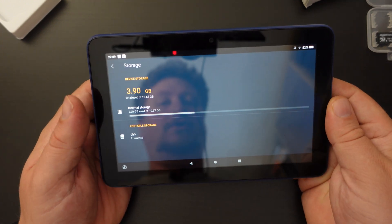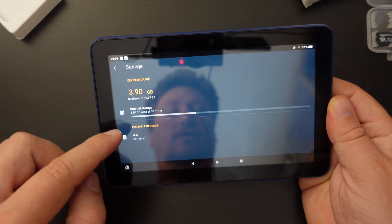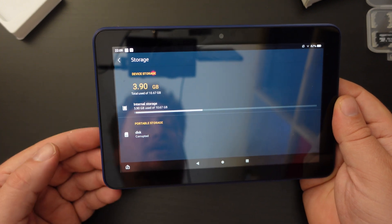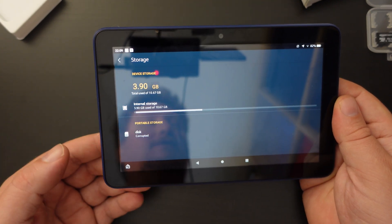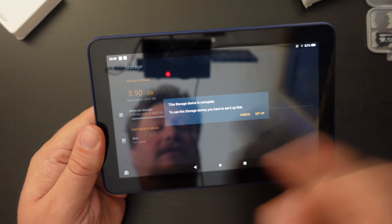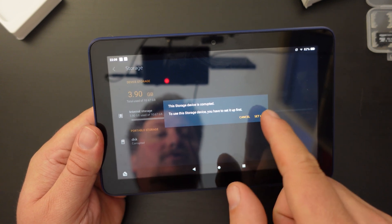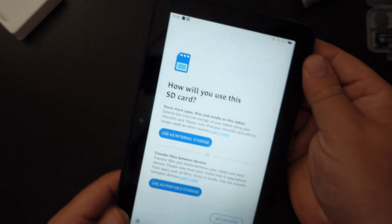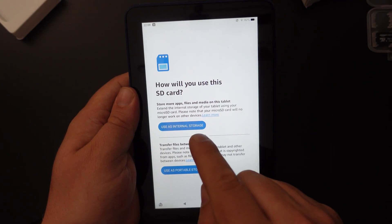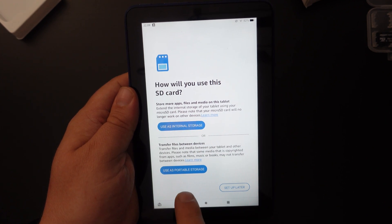The Storage row will tell you how much space you have left on your device — in this case 3.9 gigabytes. You'll also see Portable Storage showing as disk corrupted, which is normal. Memory cards as they come out of the box probably need to be formatted. Tapping on the disk will show a corrupted storage message, and from there you can set it up as internal storage if you're not planning on removing it.